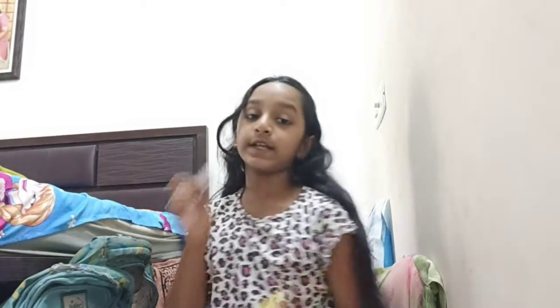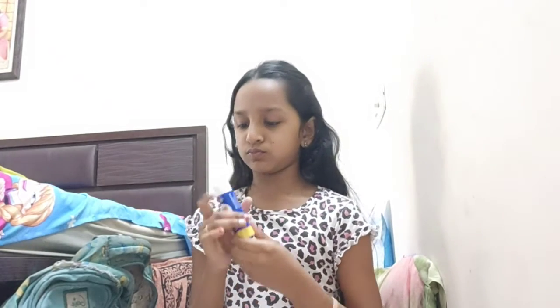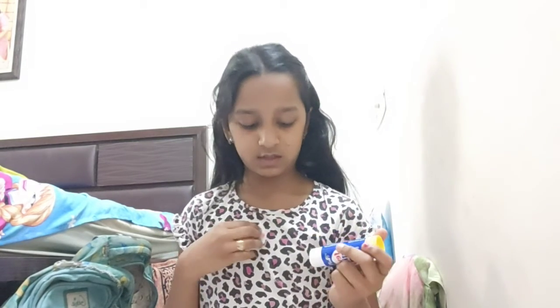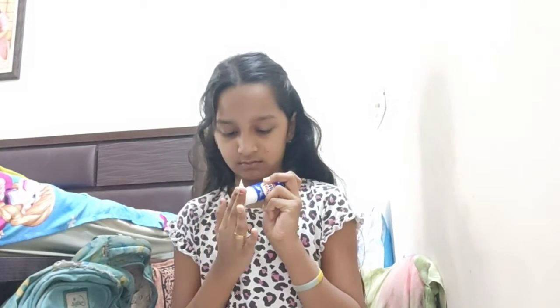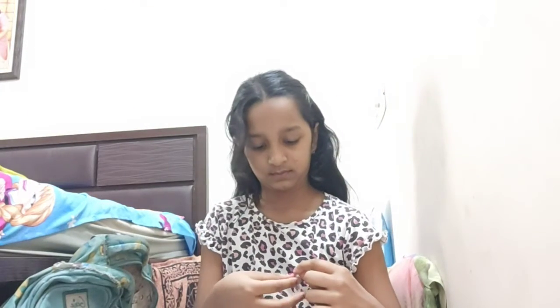Like this you can make any shape. Now I'm going to test this out. I'm going to put it on this — okay, let's try. Okay, I stuck it.